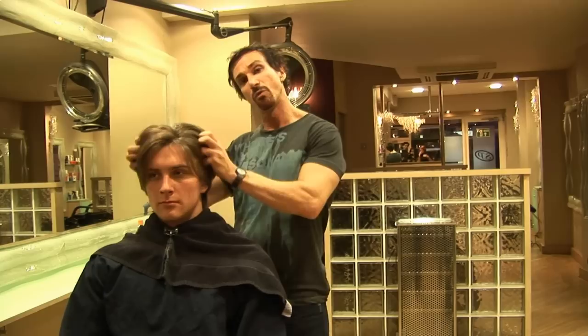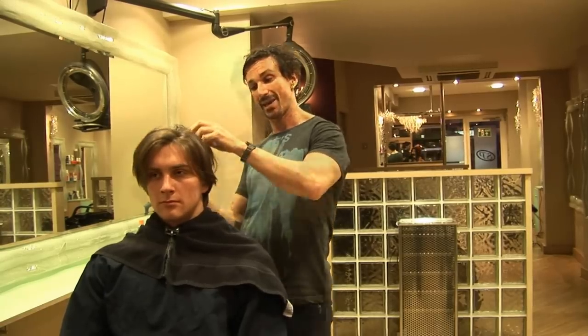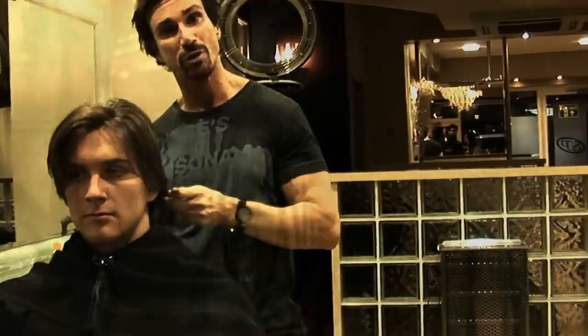Hi, I'm Stuart Phillips and this is my mom Perry. What I'm going to be doing today is reducing a lot of the weight through the sides, the top and the back of the hair. I'm going to reshape it and make it a lot more trendy.